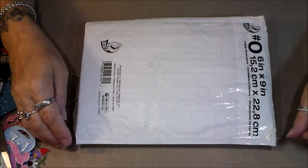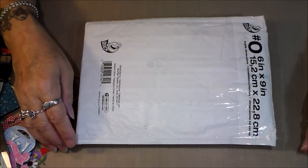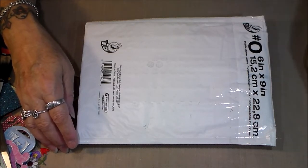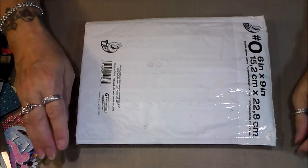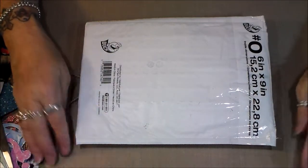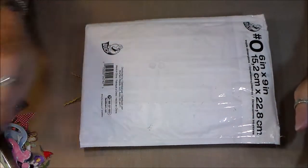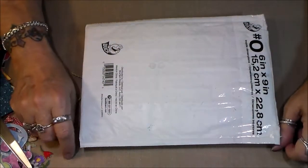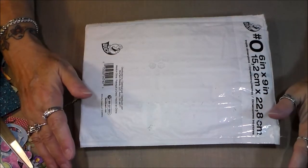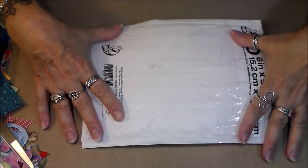I won this from Tonya McGuire, who was having a subscriber challenge, and I was lucky enough to win her little prize. I'm so sorry Tonya, I am so behind — I think I'm ahead actually, it's so bad — but I did receive this and I'm now getting to sharing it with all of you.